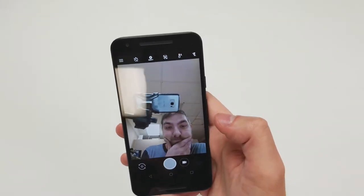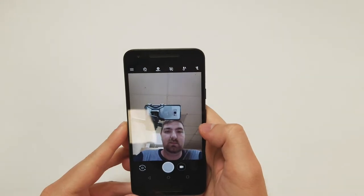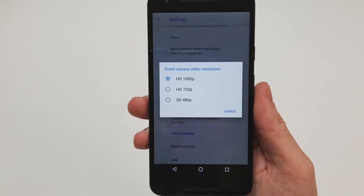The front camera is a 5 megapixel sensor with an f/2.0 aperture and a pixel size of 1.4 micrometers. It supports a maximum of 1080p recording at 30 frames per second.